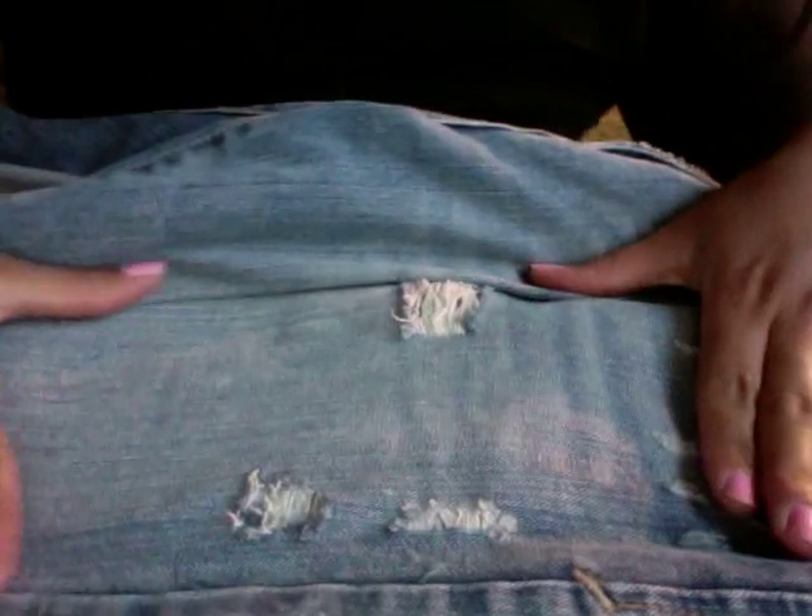Also I like to do it on the rim of the pockets. And that's it. It's pretty easy, it's pretty fast. And you have distressed ripped jeans. Hope that was helpful. Thank you.